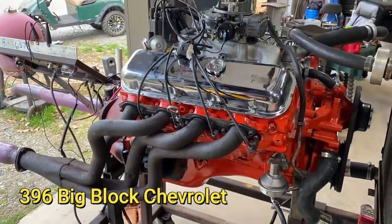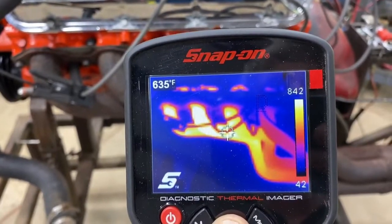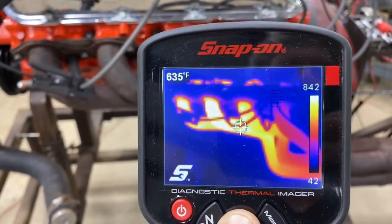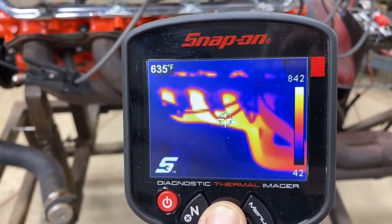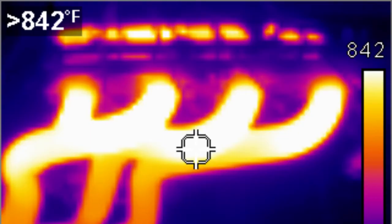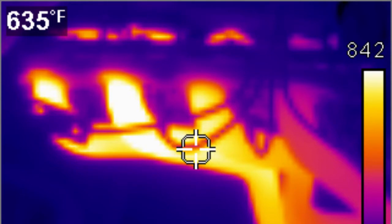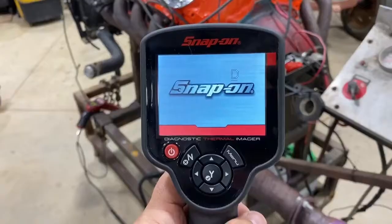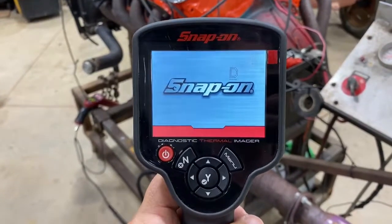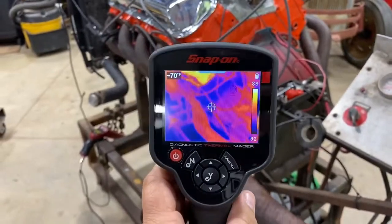This is a 396 big block from a '69 Camaro. The condition I'm having is number seven cylinder here — it's weak when it's running. You can see right here it's actually somewhere around 500 degrees. This is what it normally should look like, and this is the right bank and this is the left bank. It's an intermittent issue. This tool right here is pretty cool — it's a thermal imager from Snap-on. I'll put a link down below in the description.